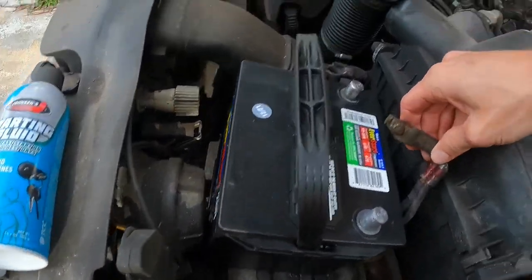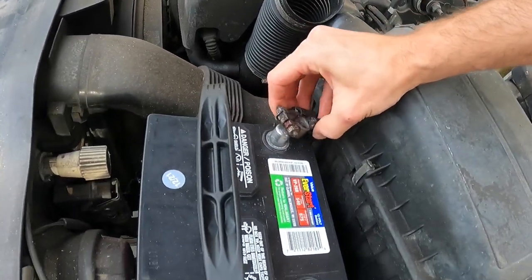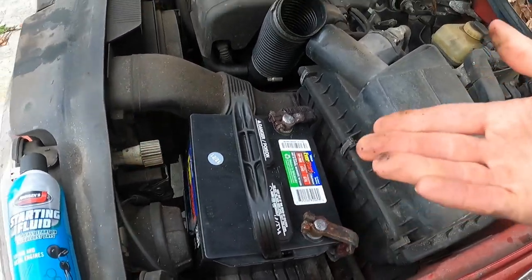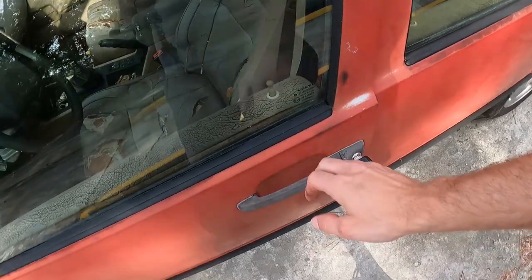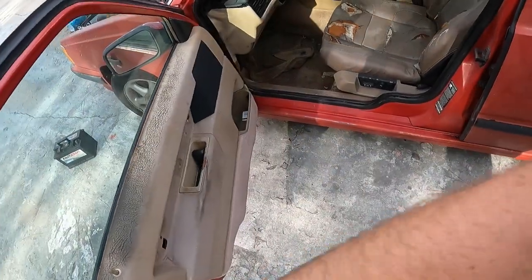This is negative and that is positive. Positive first — there it is — then followed by negative. Nice. Battery is hooked up. Let's see if it turns over. This is going to be the first time I've ever heard this thing do anything.